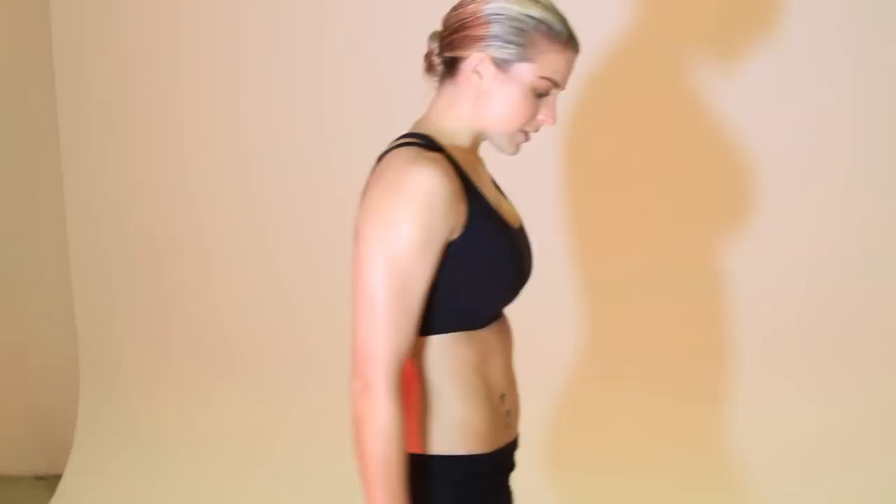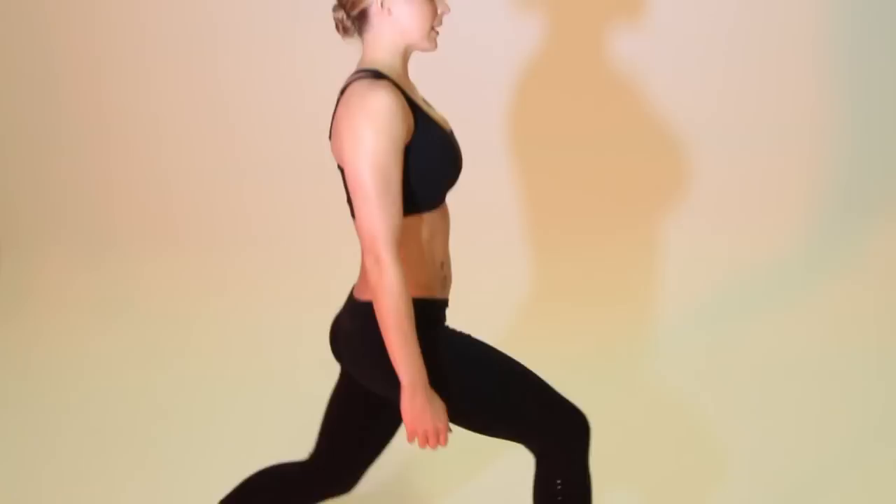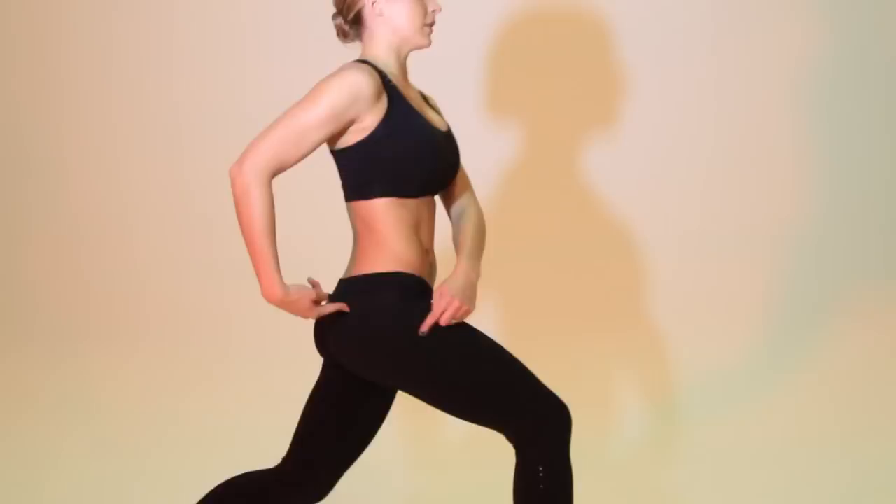We're going to do some toning now for your legs and bum, so I'll show you this one from the side. You're going to put your right leg forward, take a huge step back, and just go down into the squat position. Because there's only 30 seconds, you're going to pulse it and do it fast. Keep your back straight and your chin up — you should feel this in your bum and across your hamstring.